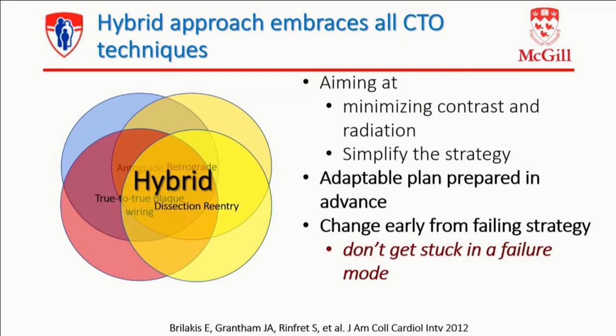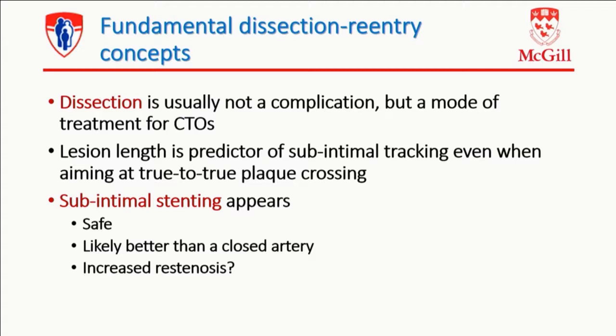It's aimed at minimizing contrast and radiation, simplifying the strategy. You want to have an adaptable plan right in advance. And you want to change early from a failing strategy. You don't want to get into a failure mode. That's really the key issue of the hybrid approach.